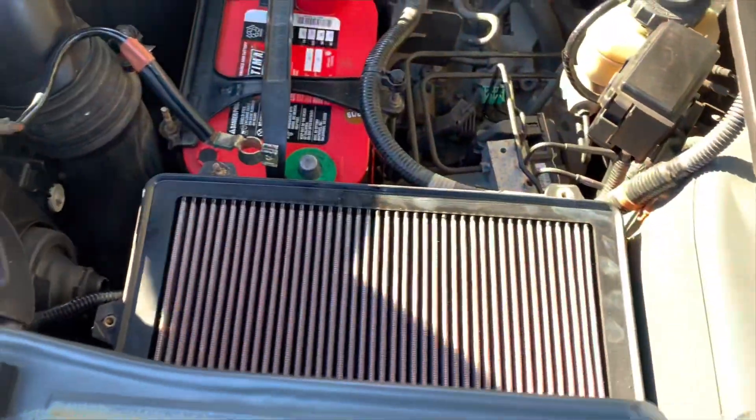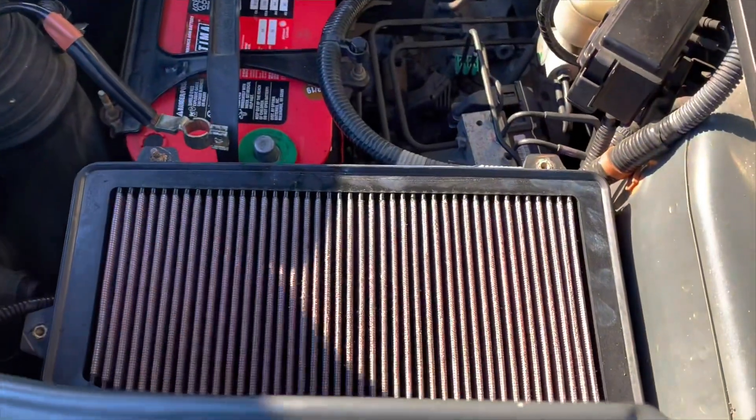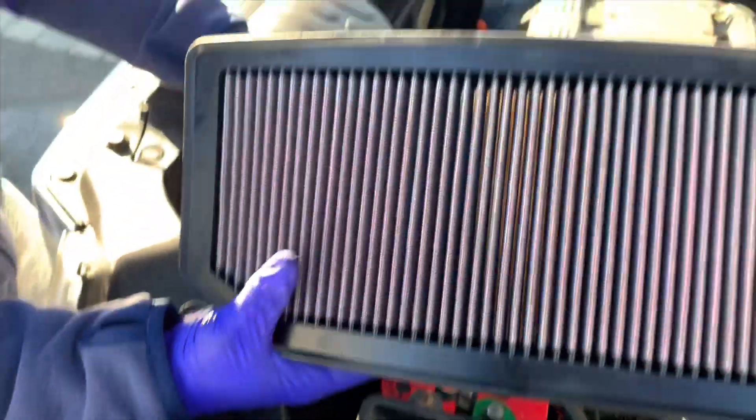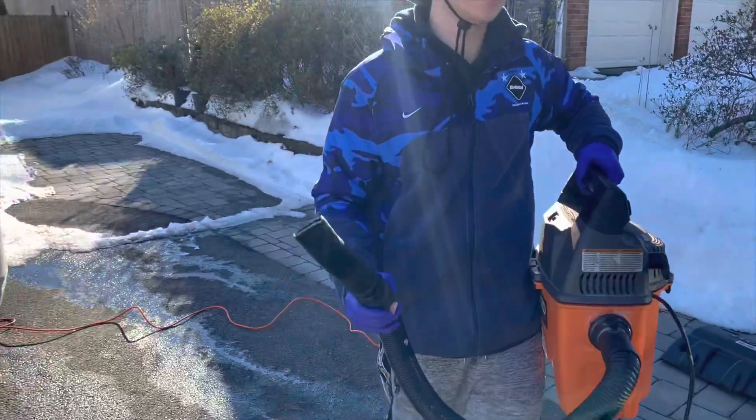As you guys can tell, we took off all the bolts. The previous owner put a K&N intake, but now we're gonna put a K-Tunes intake. Get your hand in and disconnect the vacuum line, and lock them up in here.